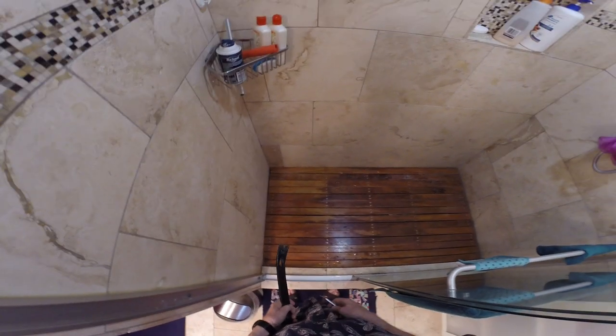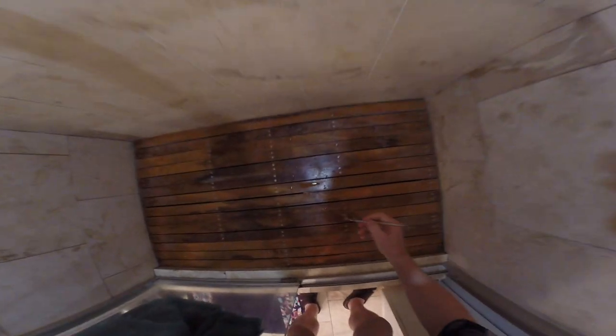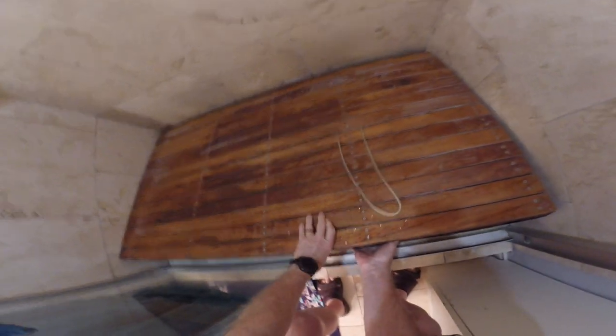First thing I have to do is take a pry bar and gently move this away from the wall to give some maneuvering room. Then, one of these handy little dental picks enables me to lift the nylon cord up out of the slot — the handle I allowed for to lift the floor. Then we just prop it up on the edge, and lift it out of the way. And you'll notice we have an abundance of hair clogging the drain.